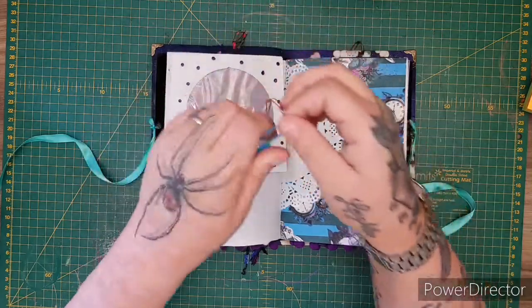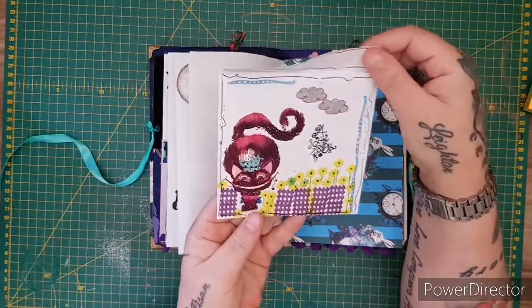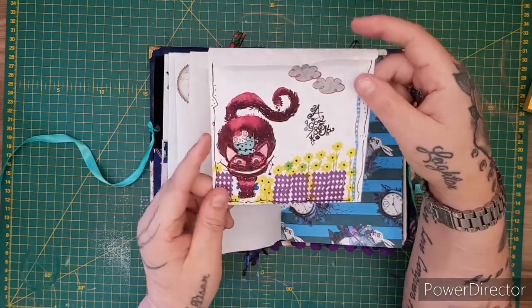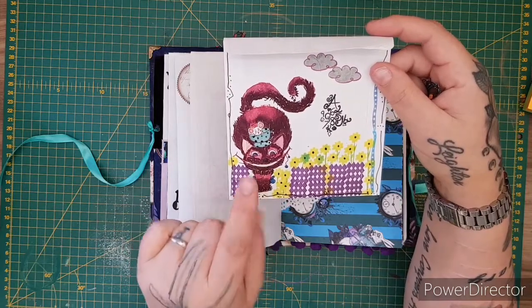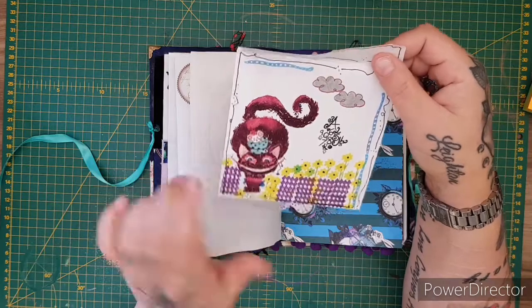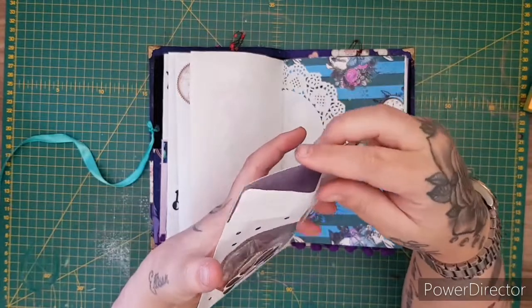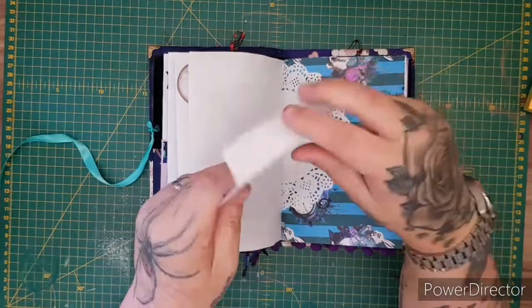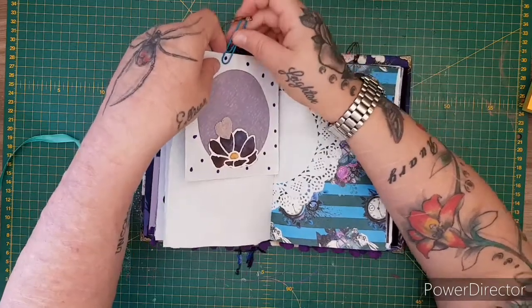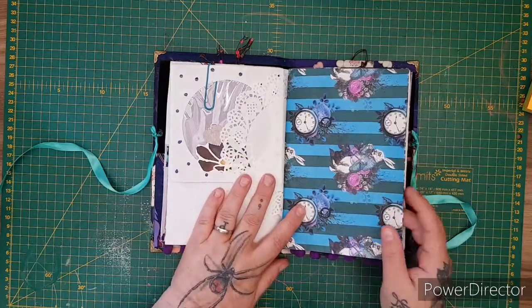There are two wee journal cards — 'Mad Heart' and 'Off with Her Head.' Then a beautiful page in blue, and it says 'You used to be much more muchier, you've lost your muchness.' I've got one of my handmade paper clips with fibers, and a beautiful wee Cheshire Cat envelope made from Julia McNeill's stamps from her Curious Wonders collection. Inside you've got either a journaling card or a large photo mat.